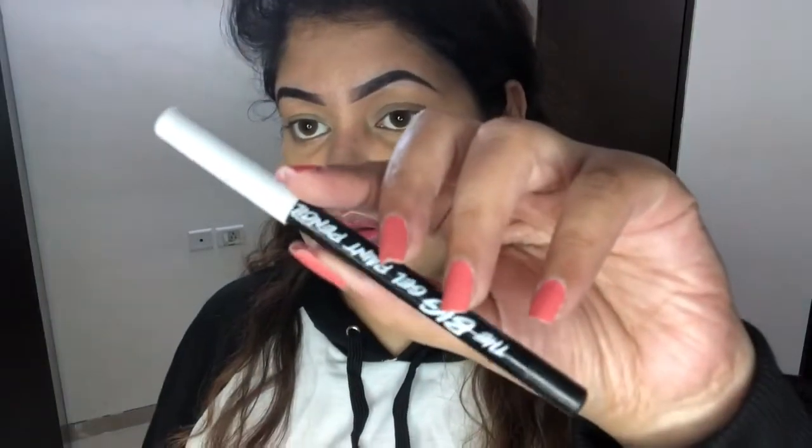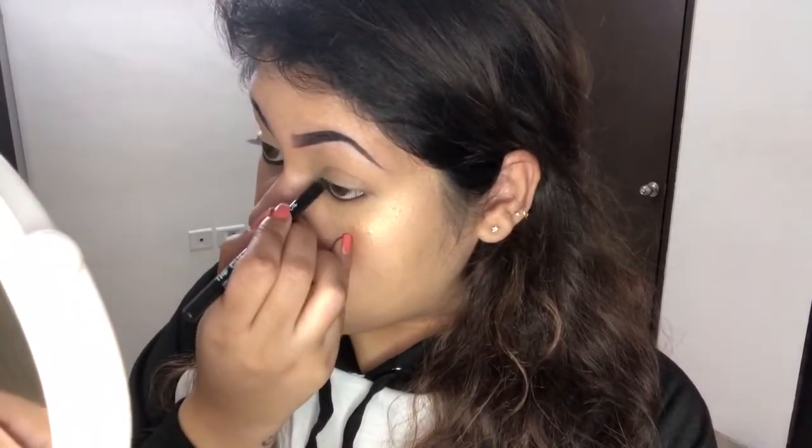Next I am going to apply Kajal. I am using Ivanka Kajal — trust me, this is really amazing, it's around 200 rupees and it is comparable to the L'Oreal 36H Gel Liner. After applying Kajal, I am going to apply mascara, and for that I am using Maybelline's Hyper Curl Volume Express Mascara.